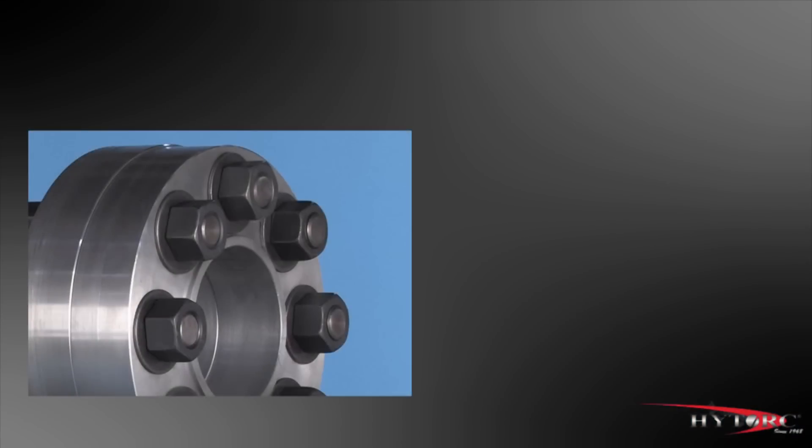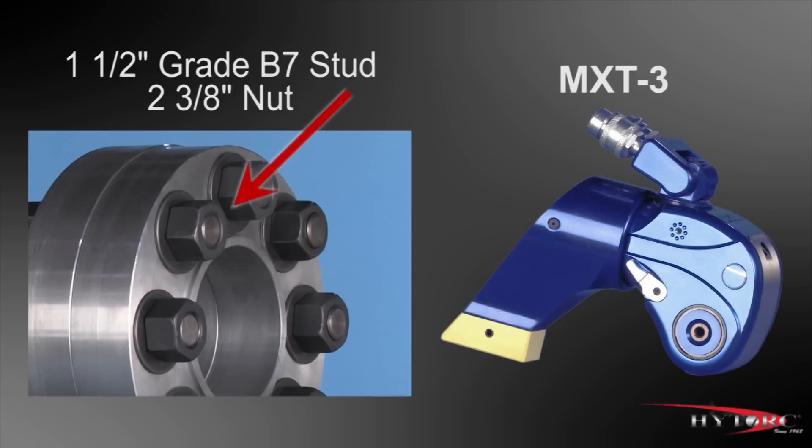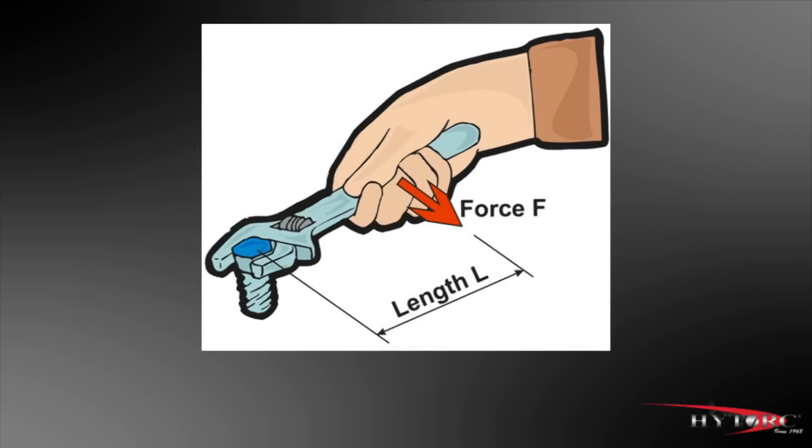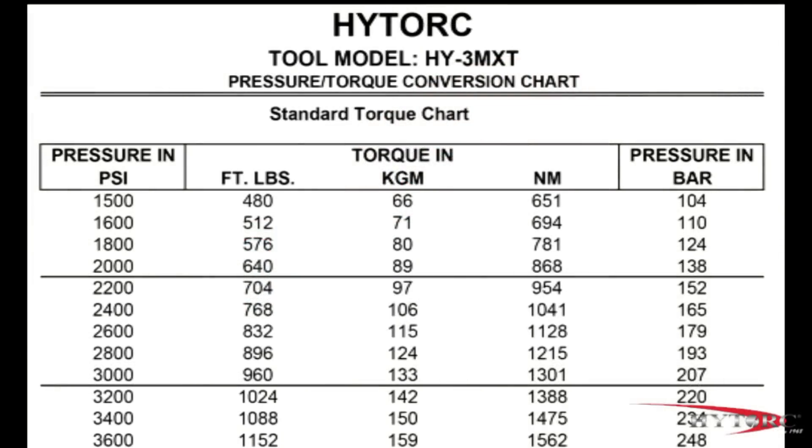Let's assume that the job at hand is tightening this inch-and-a-half grade B7 stud and 2-and-3-eighths inch nut using this MX-T3. And let's further assume that the target torque for this bolt is 1,080 foot-pounds. As the term foot-pound implies, that is a tightening force equal to 1,080 pounds at the end of a foot-long bar. Since the output torque of the tool is set by regulating the pump pressure, we must consult a pressure-to-torque conversion chart for the specific tool we are using, in this case the MX-T3.